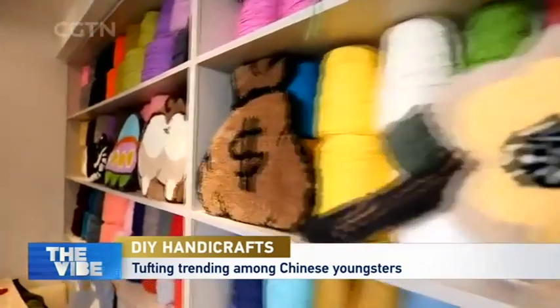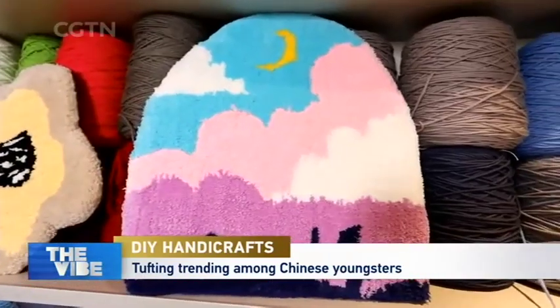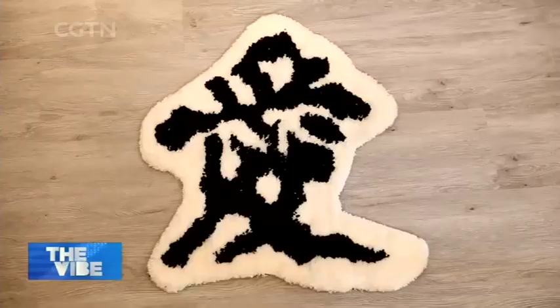Does making your own handmade rug sound difficult? With a tufting gun, you can actually make a rug with almost any pattern, whether a cartoon figure or a Chinese character you like.